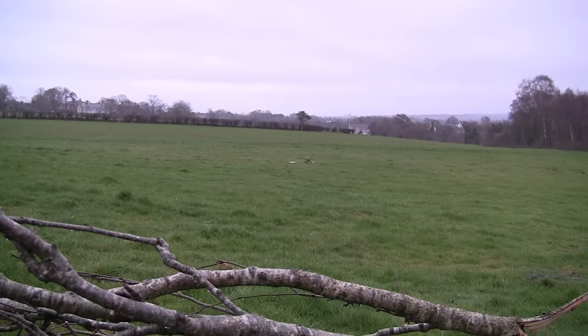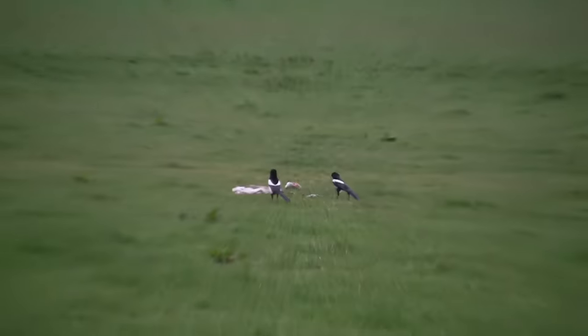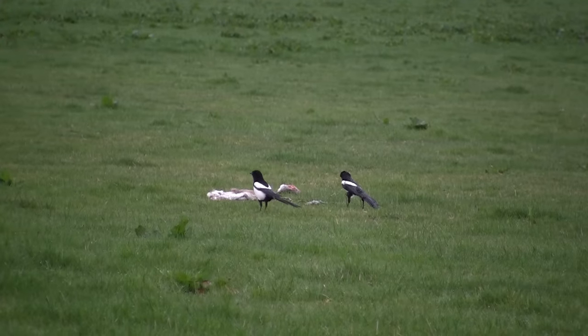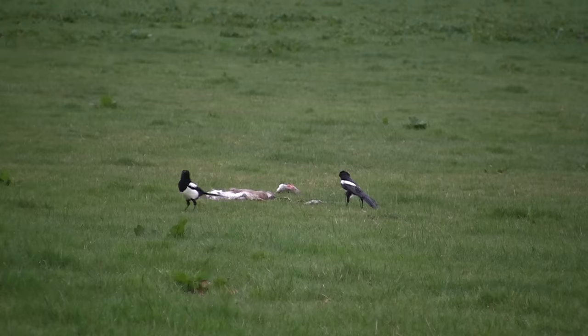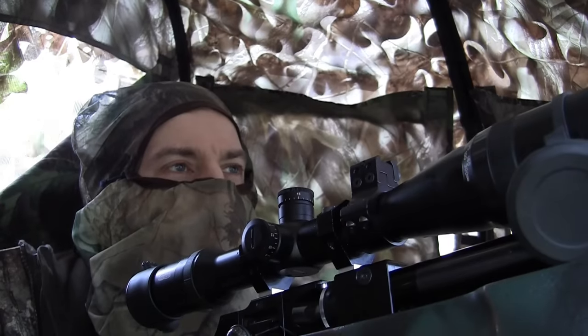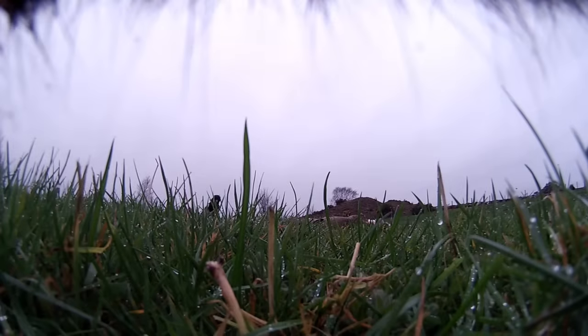The magpies have found the bait, which isn't unusual — they're usually a wee bit quicker in the uptake than the hooded crows, just not as cautious. But the hooded crow is my number one target, so I usually let the magpies feed away and use them like live decoys to bring the hooded crows in. And for you magpie haters out there, don't worry — it's coming. They don't get away scot-free all morning.